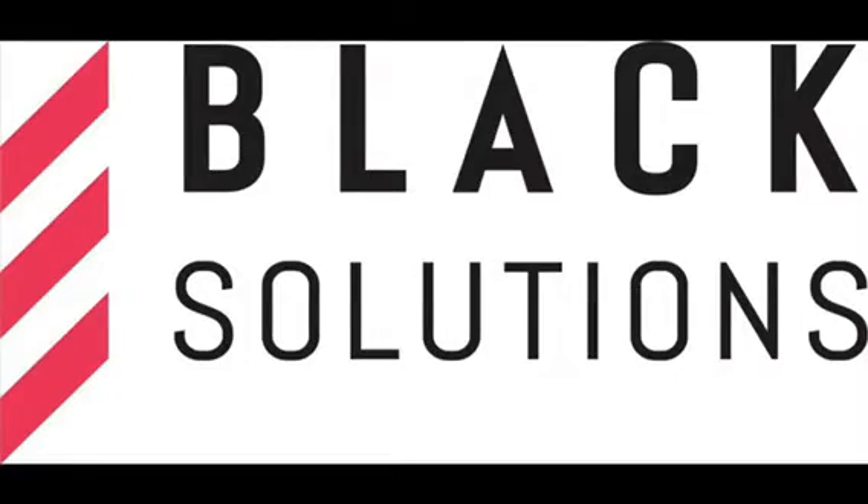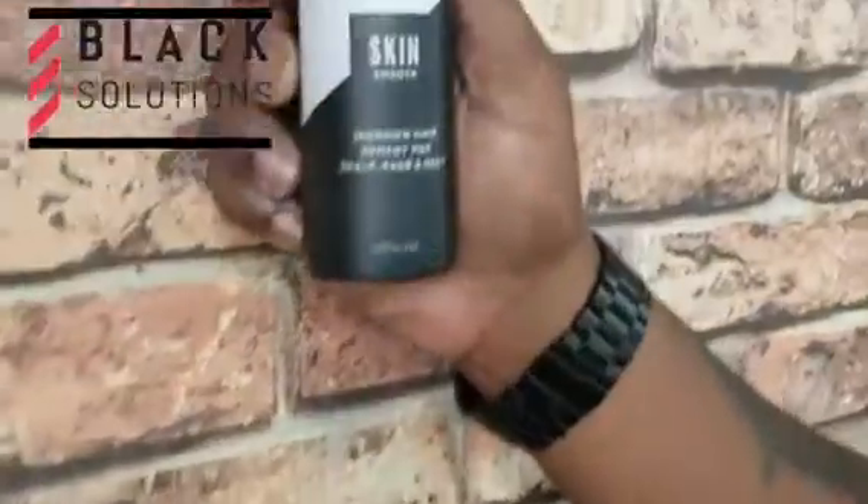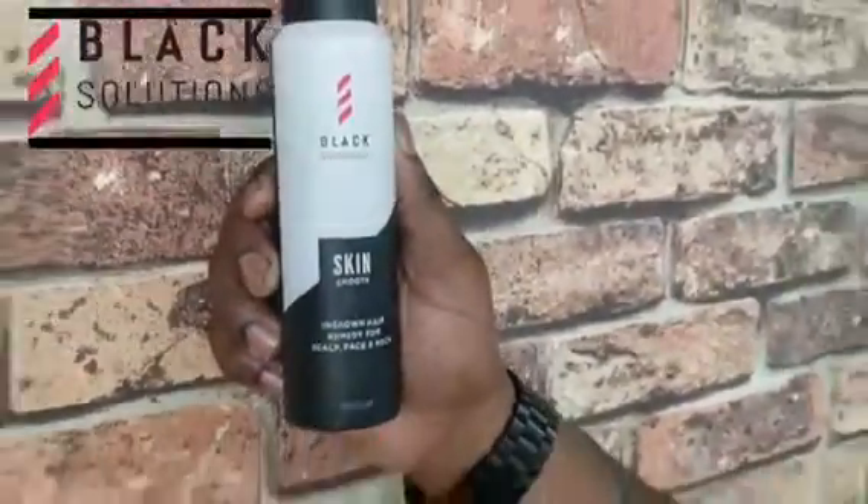You have problems, we have solutions. Black Solutions — get the best out of your cuts with Black Solutions Skin Smooth and Liquid Pomade.